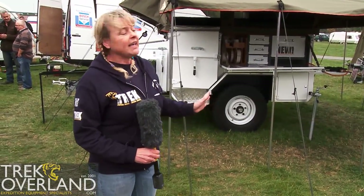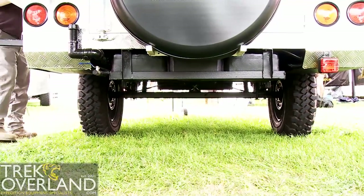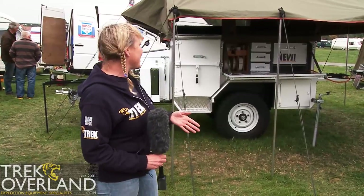The Globestar is still based on the same wide track as the Globemaster, so it follows the Land Rover exactly the same as the Globemaster would do. But what we've actually done with this one is we've made the wheel arches a little bit narrower, so that means we can actually get a lot more space and a lot more storage within this new trailer.